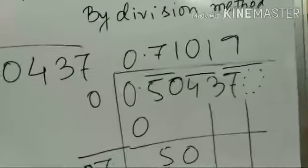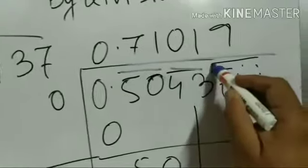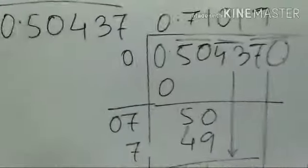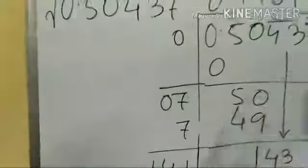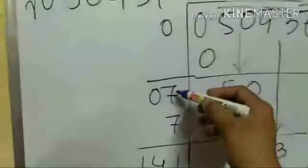The pairing is done from the left-hand side after the decimal point: 50 is one pair, 43 is another, and 7 has nothing with it so I put a zero — making 70. Before the decimal point there is only a 0, so we start from there.